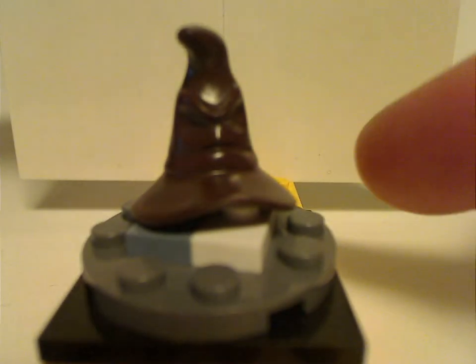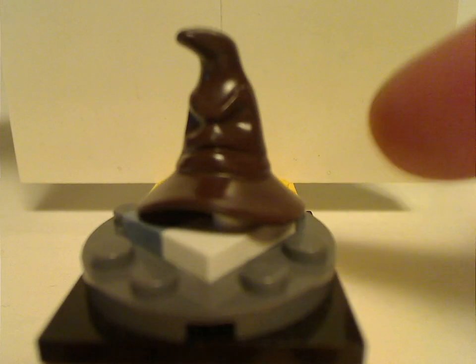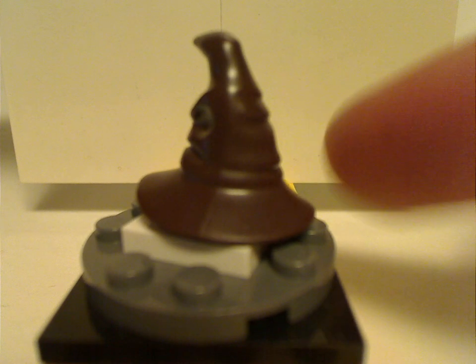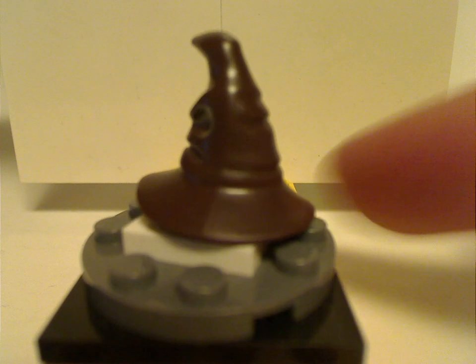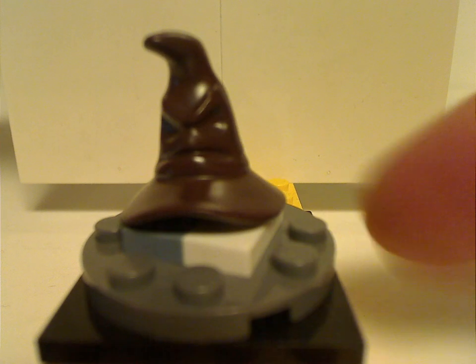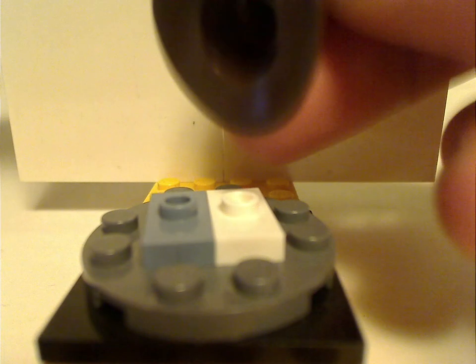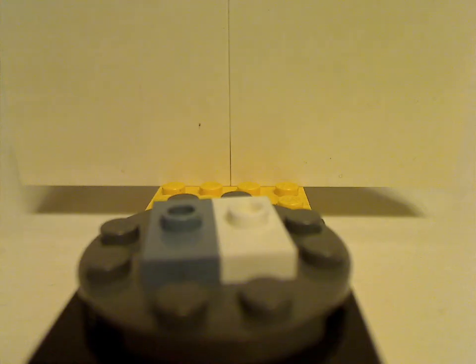Also included is a new exclusive variant of the Sorting Hat. Unlike previous versions where it was just a regular witch hat with a printed face — and the early version didn't have a face at all — this new molded piece is pretty much perfection, and it can fit on minifig heads.